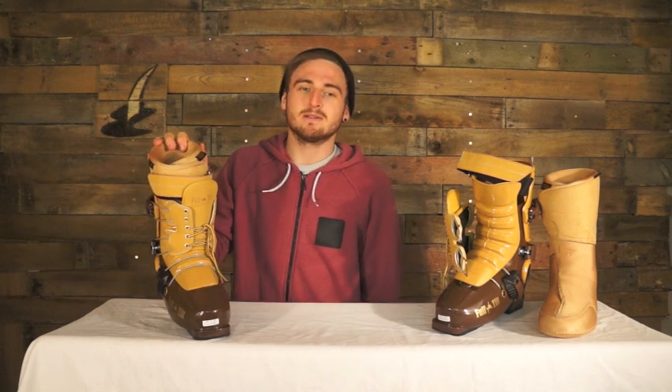Hey, what's up guys, it's Dan from TantalatesProShop.com. We've got another product review for you today. It's a Full Tilt Tom Wallace Pro Model Ski Boot. It's a complete freestyle boot and it sits at £359.99.